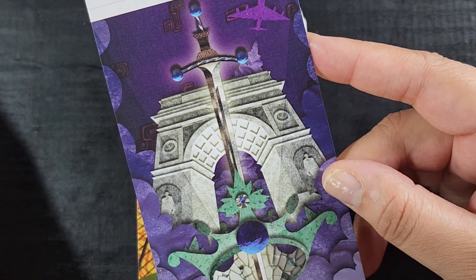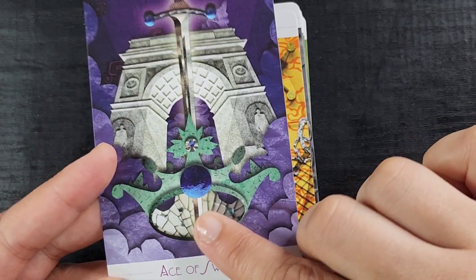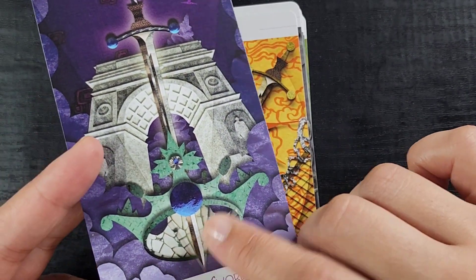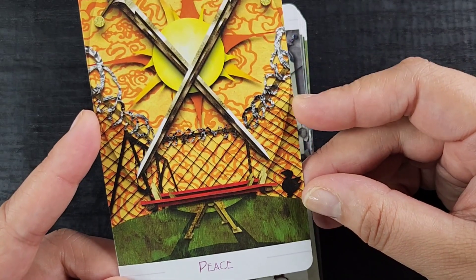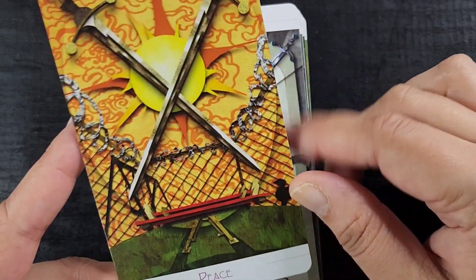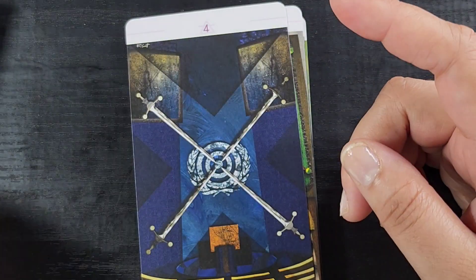Now in Swords — Ace of Swords is giving Arc de Triomphe vibes with a little airplane to communicate the air element, some clouds, and a broken glass mirror effect that's really neat. It almost makes me feel like I could get a reflection off the card. Then Peace — a penitentiary playground, outrageous, with the sun shining in the background. And Sorrow — that's really sad. Then Truce — it's like the UN.